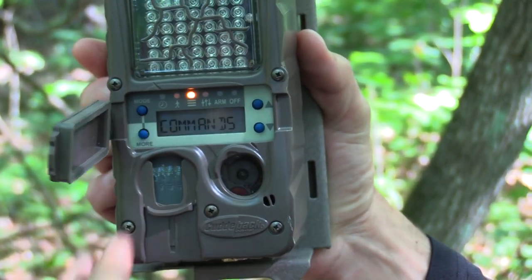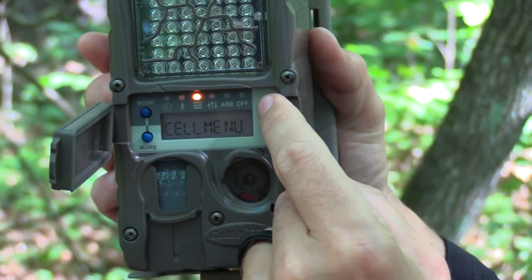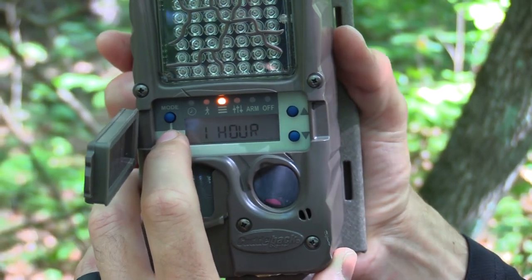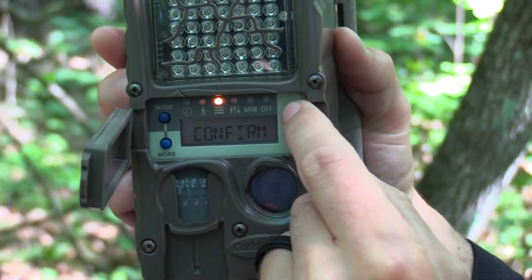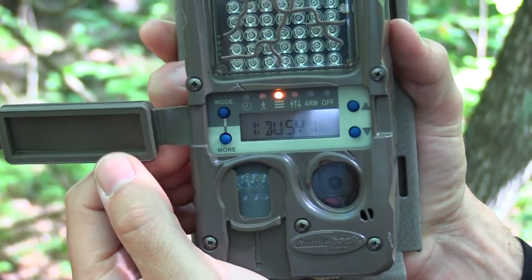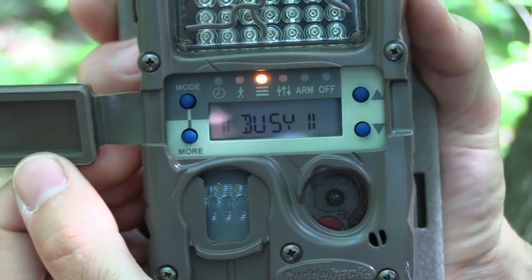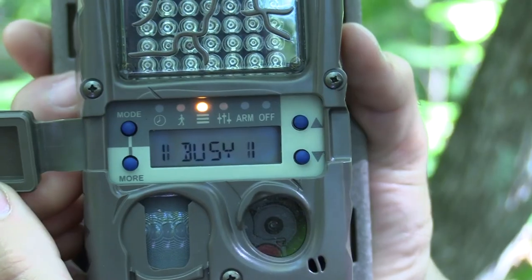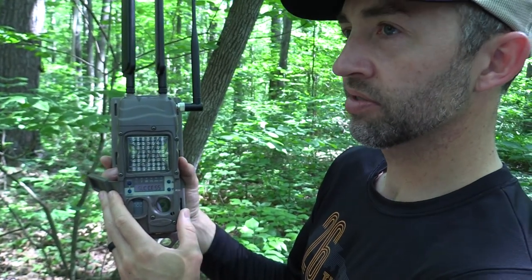Hitting mode over to commands, then more until I get to cell menu. Hitting up twice to get into the cell menu, and I'm hitting more until I get to cell test. Once I'm on cell test I'm hitting the up arrow twice to run the cell test. I did just check with my phone — I have a Verizon phone, this is a Verizon camera. I had two bars of service on my phone, so I do expect this camera to establish a connection fairly quick and work well in this location.